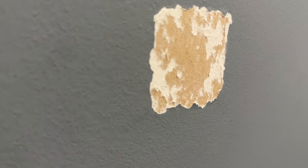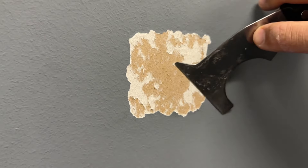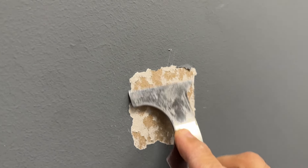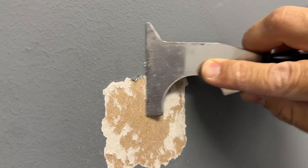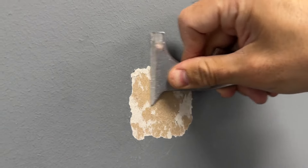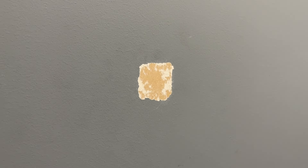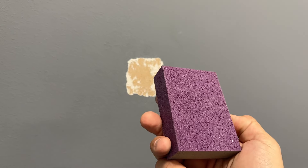We need to get rid of the loose dry wallpaper before we do any repairs. If you don't do so, eventually it'll come off by itself and ruin all your work. When it's done, just smooth out the edges with sandpaper or a sanding block, as I do in this video.